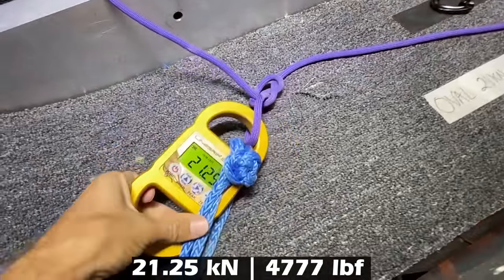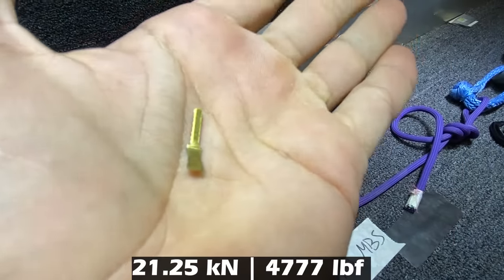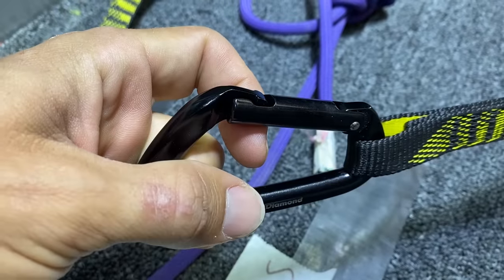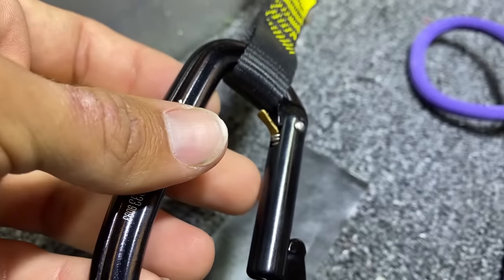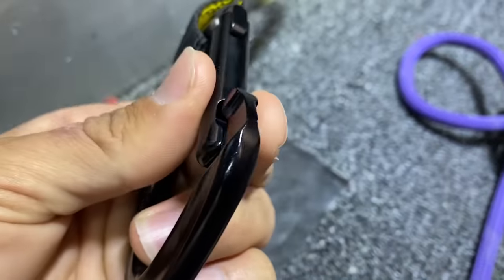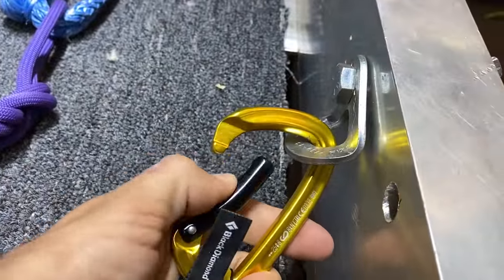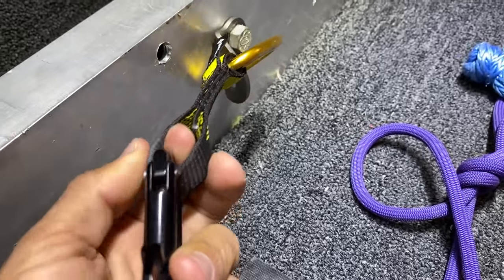I feel like I should go into another room when I do these tests. 21.25. There is the spring, and here is another part. I found part of the nose. The spring belonged to these guys, and this one has pretty much come out. It is busted. The hanger is just rotating, so now I'm going to put these directly into an oval and see what happens.